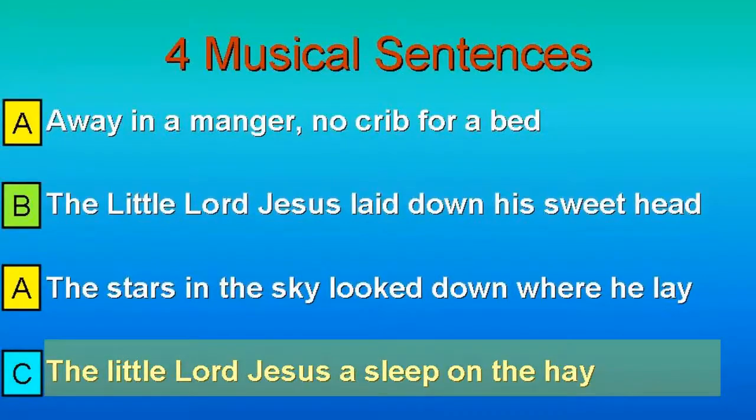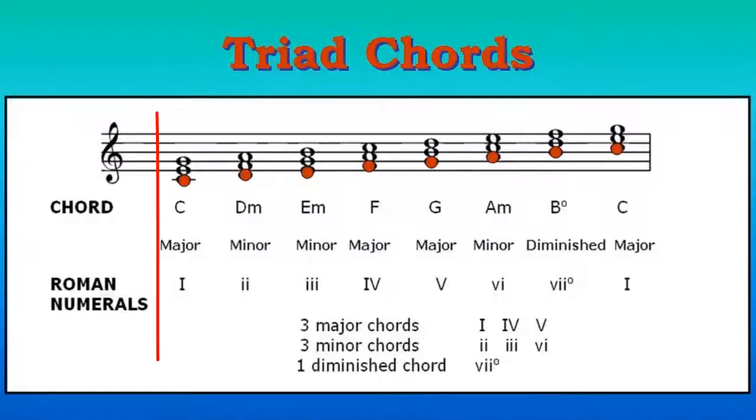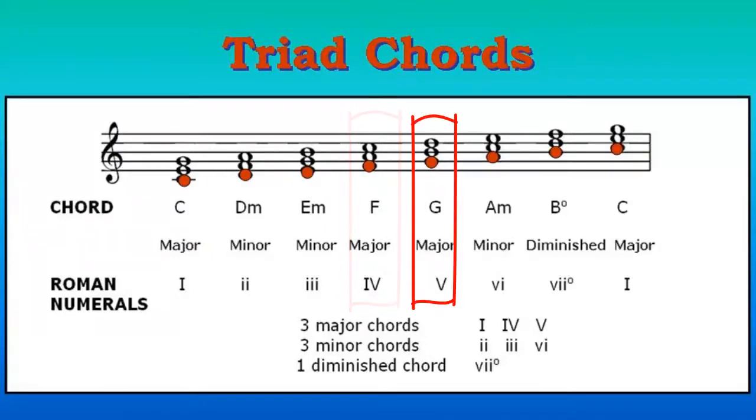And then we're going to learn the triad chords: C major chord, F major chord, and G major chord, to harmonize the song Away in a Manger.